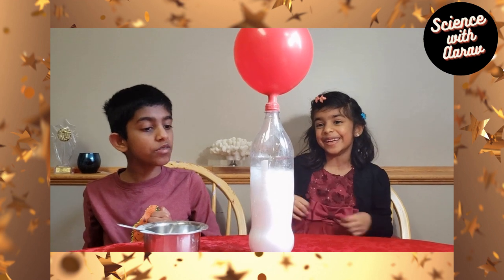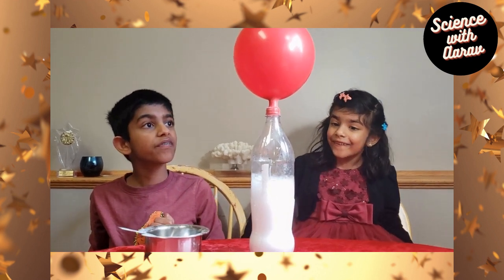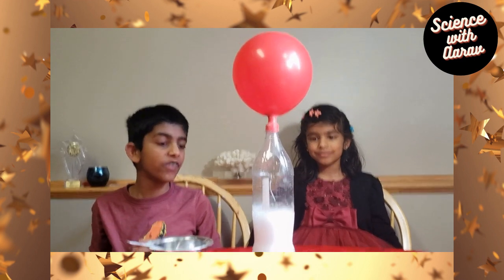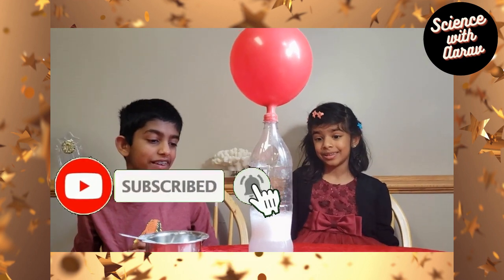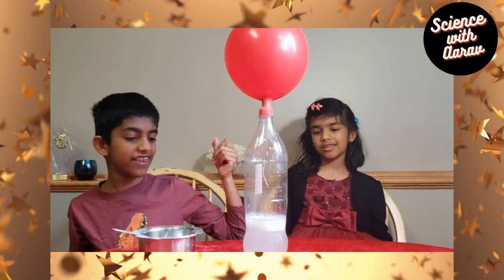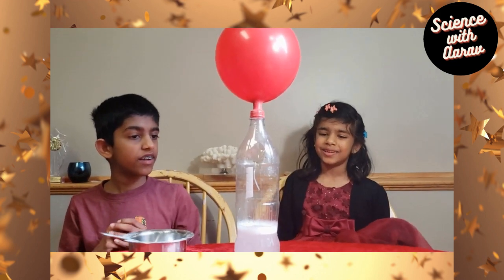This is the first experiment we did and it's so cool, right? We inflated a pretty big balloon. Now it's going down — the carbon dioxide is kind of running out. See, the balloon is bigger though.